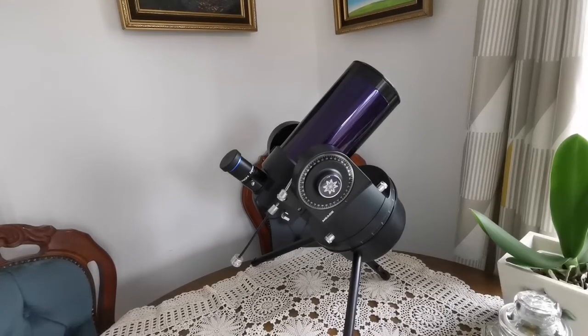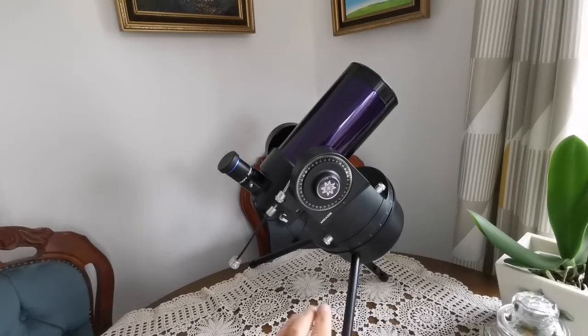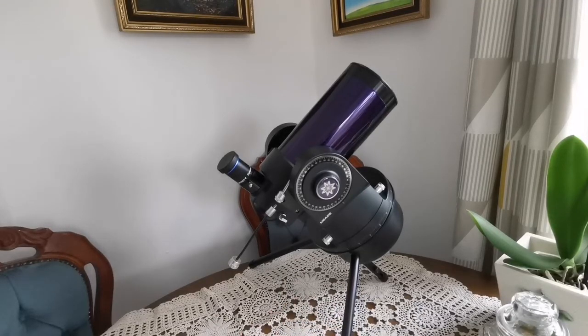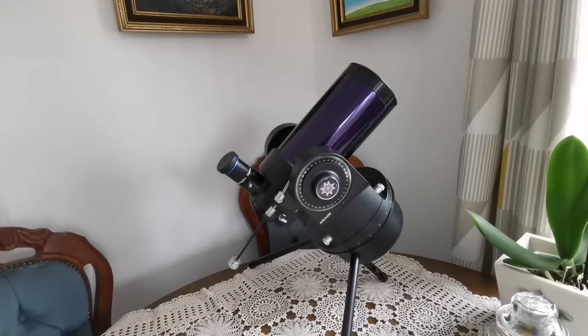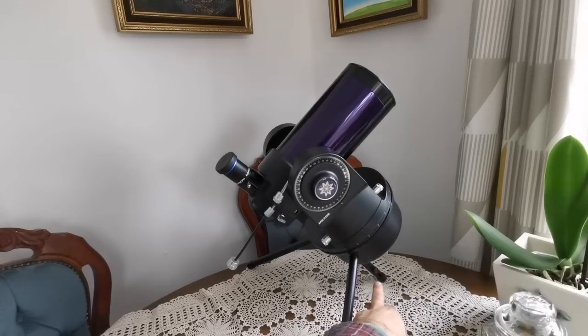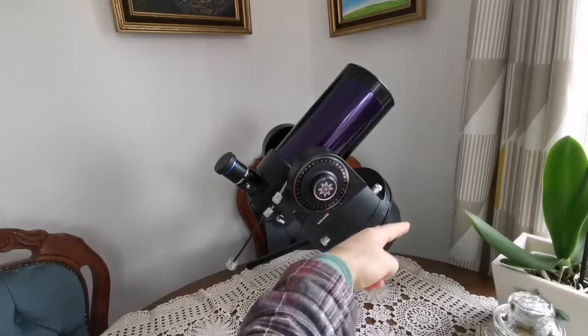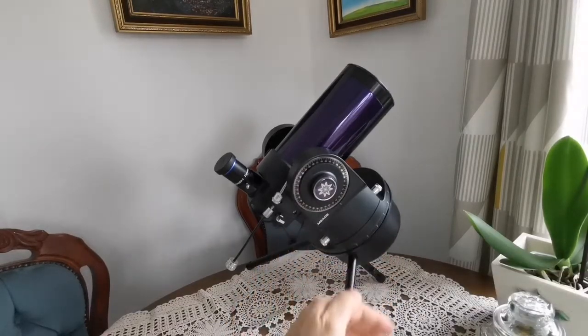This is a Meade ETX 90 and the mount is what they call the RA or EC mount. It works — it doesn't have a go-to, it has a clock drive. You install it on this tabletop tripod and the clock drive turns the telescope like the hands of a clock, in the direction of Earth's rotation — or actually the opposite — so as the sky turns east to west, it also turns the telescope east to west. This shorter leg is pointing toward Polaris, the north star, so it works like the axis of Earth's rotation.